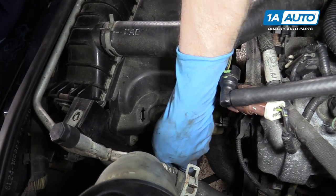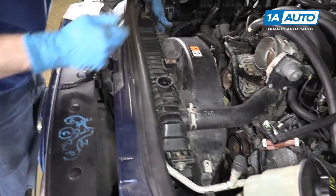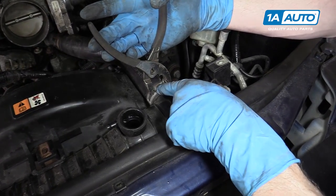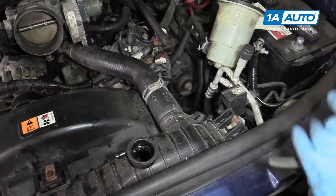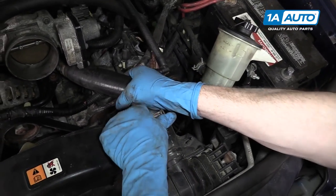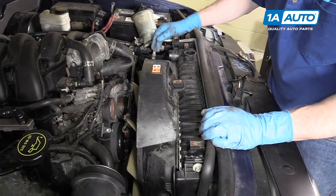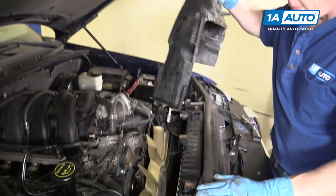A 10 millimeter bolt holds the upper radiator shroud — one here and one on the other side. Use a good pair of pliers, squeeze the clamp, and this little tab will lock it open. Twist the radiator hose and pull it off. Then you can pull up and back towards the engine, and pull your upper shroud up and off.